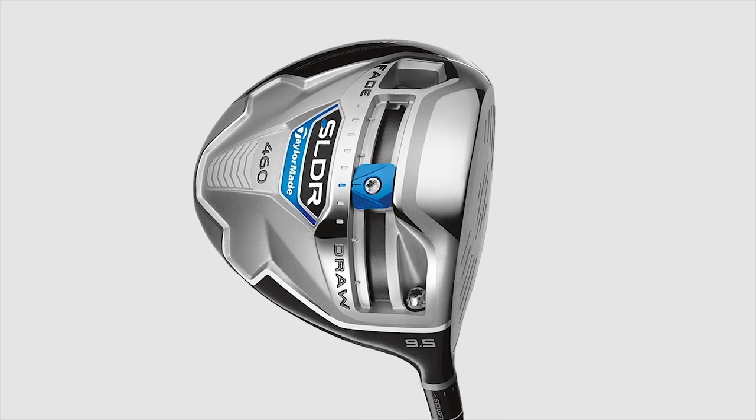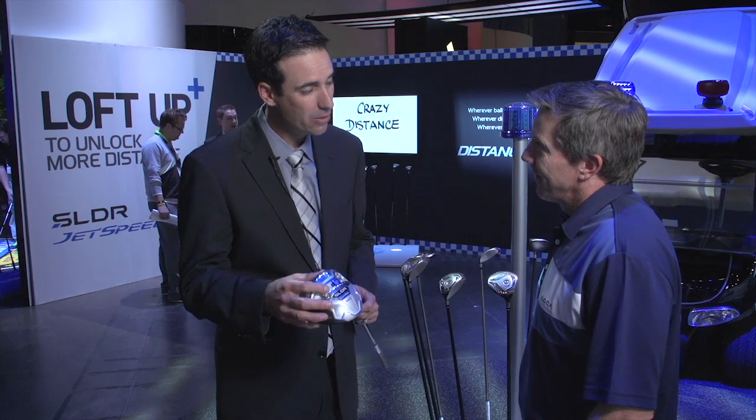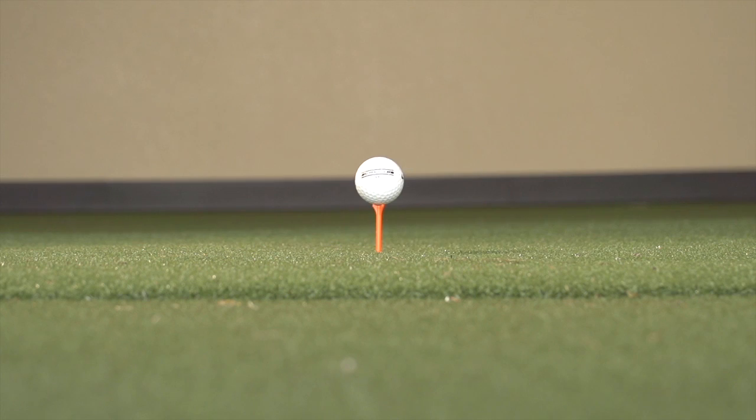What I'm holding right here is the SLDR 460. It incorporates a low forward center of gravity, which reduces a ton of spin. And when we do that, you can loft up to create a higher launch. A higher launch and lower spin is going to create more distance for all golfers.